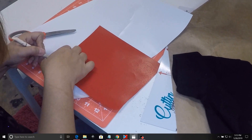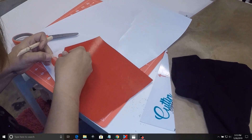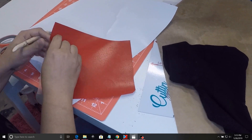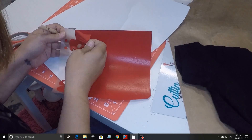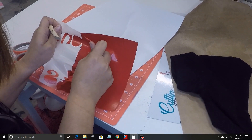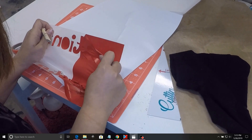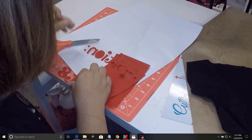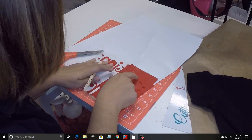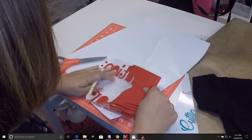Now I'm going to go ahead and start the weeding process. This is the Thermaflex red that I'm using. As you can see, it weeds like a dream — so simple to use. I am in love with this material and my Easy Weed and Wooden Pick. It's my favorite tool for doing this, and you don't have to be very gentle with it. It can stand a little bit of pressure when you are doing this.